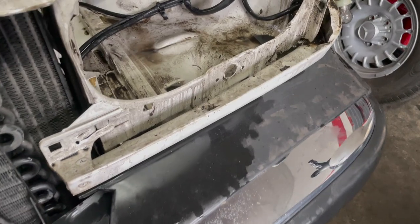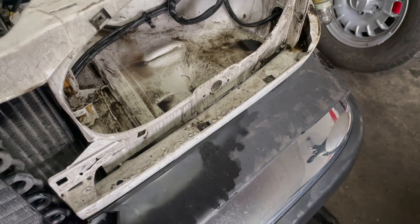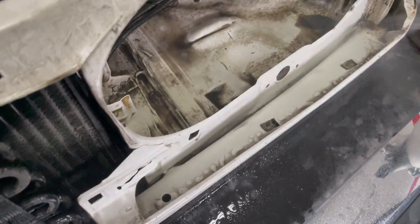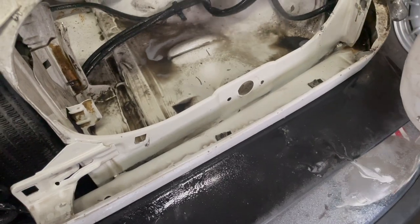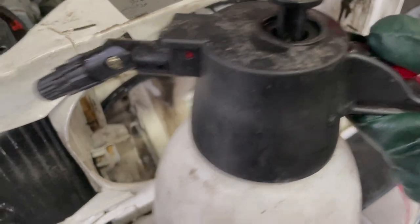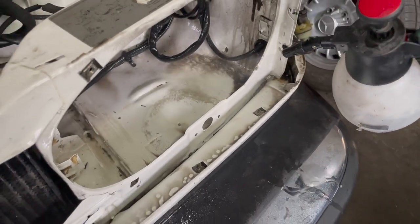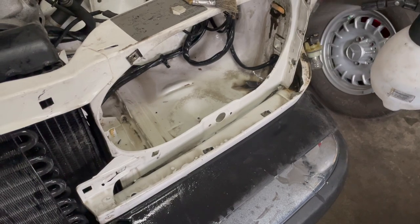We've completed our initial first phase scrubbing and we're going to rinse it all off now to see how well we did. This allows us to find any other areas that need additional scrubbing. You can see how using this pump sprayer only uses a small amount of water — if you try to get a garden hose in your shop, you'd be sorry. You can see we still got some areas that need work, so we'll rinse this off and start into phase two.